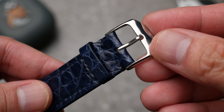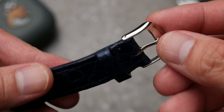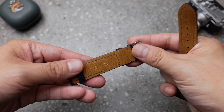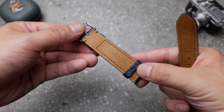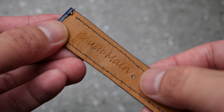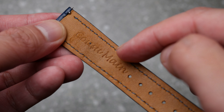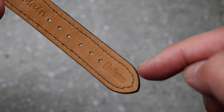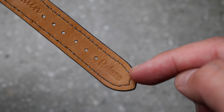The buckle is nothing special — just a typical mass-produced buckle. There are a couple of engravings at the back: one is a crocodile, specifying it's made of crocodile leather, and the other is 'cousu main,' which I believe is a French term for hand-stitched. The last one is the embossing of the brand. From what I could see, the first two are laser engraved but the brand is punched.